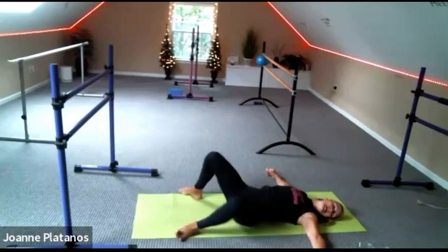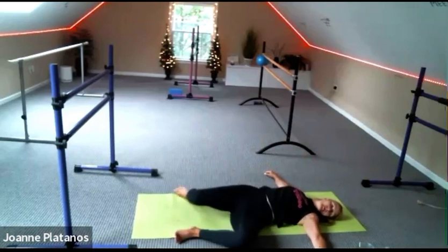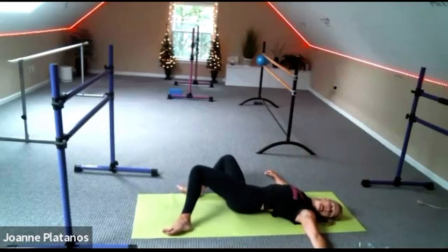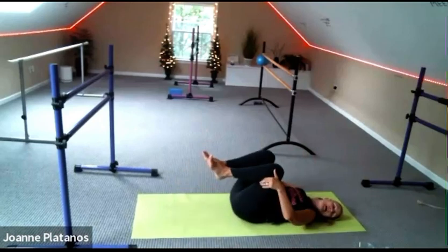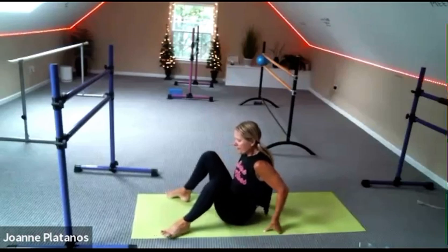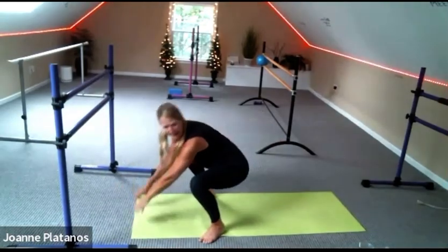Feet width of mat, knees up to the sky. For four, three, two, one — and hug your knees in and rock your toes. And we're going to make our way up to our malasana squat — so however you can get there, it doesn't have to be pretty, end up here.